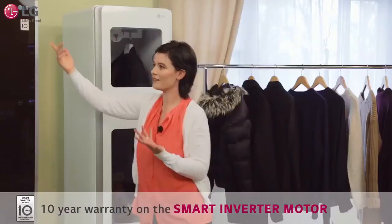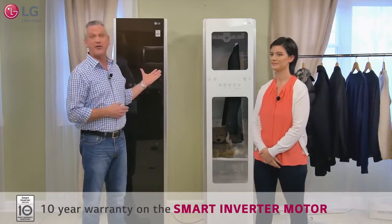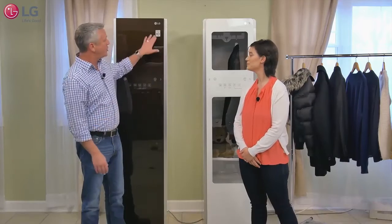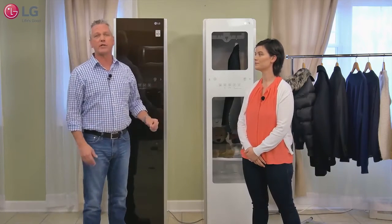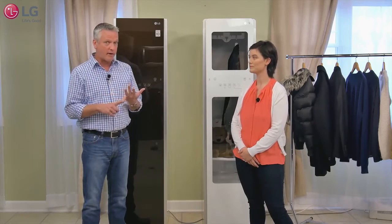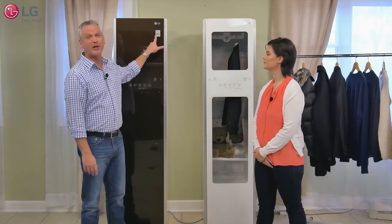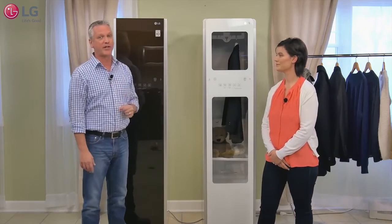Don't forget the 10-year warranty on the motor. LG makes great appliances and the LG Styler is no exception — it uses a smart inverter motor system. This motor has fewer moving parts, so it's actually quieter than a conventional motor and more reliable, hence the 10-year limited warranty on that motor system.